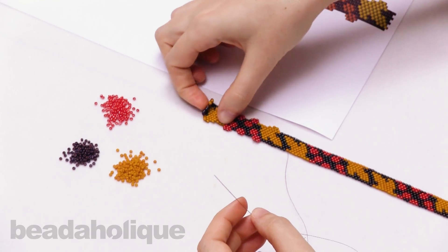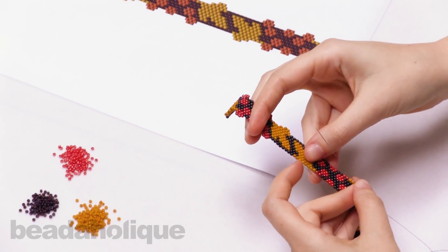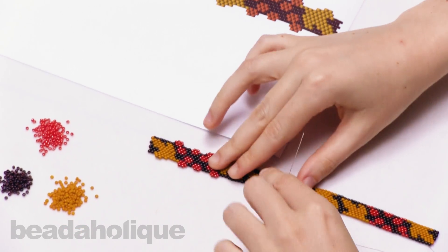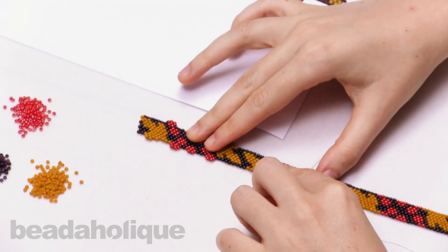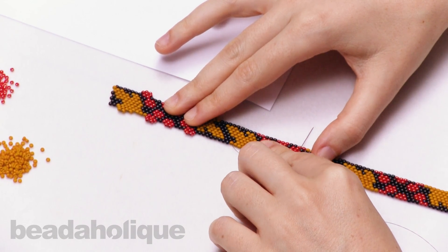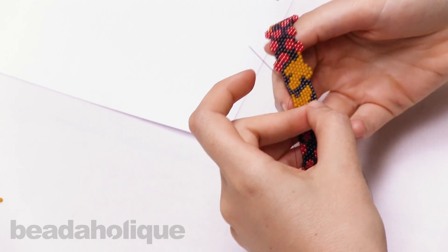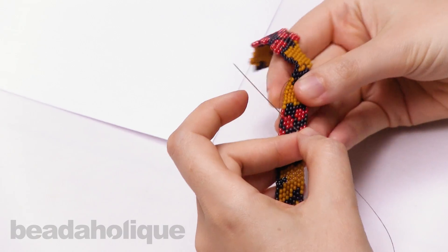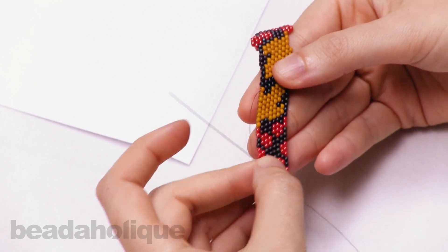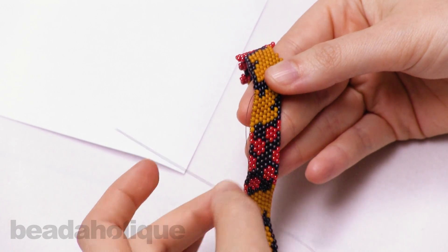The first thing you want to do is get to the place in your beadwork where you want to start adding your extra rows, and I already did that. I'm on the outside of a leaf here and I'm going to add a couple of extra beads using increases and decreases in brick stitch. We have another video showing exactly how to make increases and decreases in brick stitch that goes into more depth, but for this video I'm just going to show you what is possible when you combine peyote stitch and brick stitch.